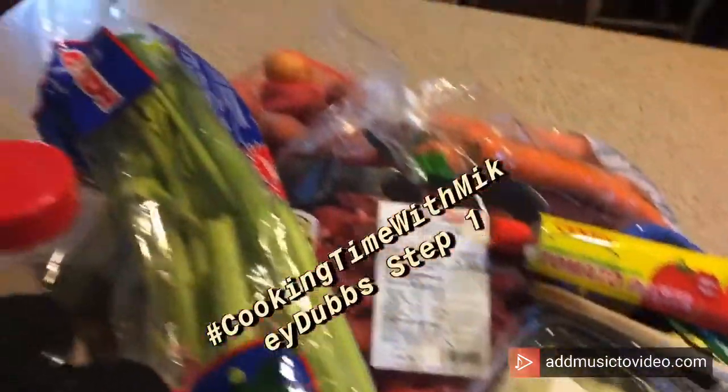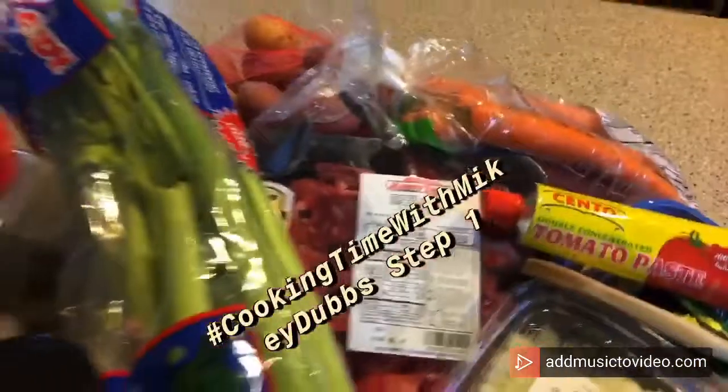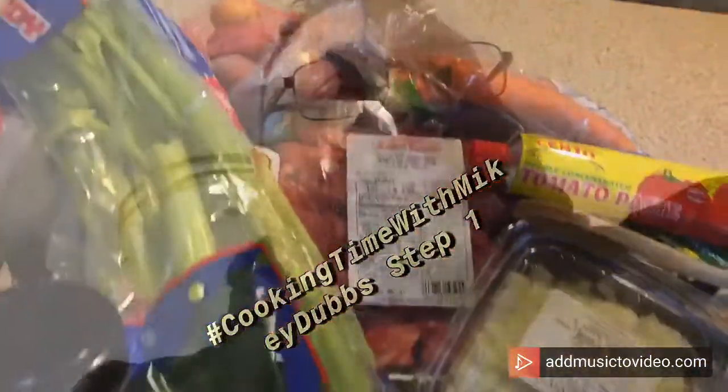First step is ingredients. Look at all that stuff. I'm even going to chop my own vegetables today. Ingredients — looks delicious already.